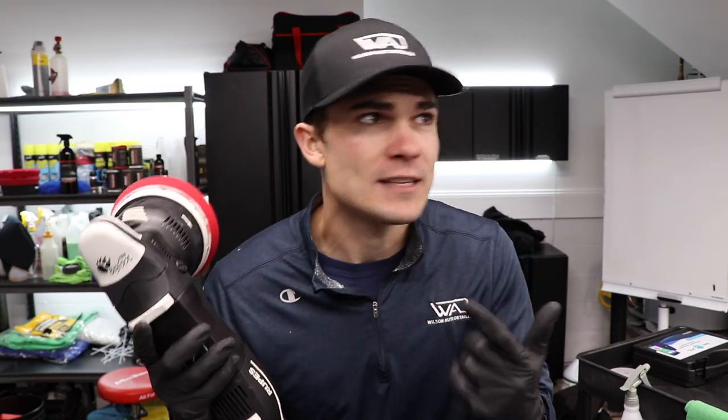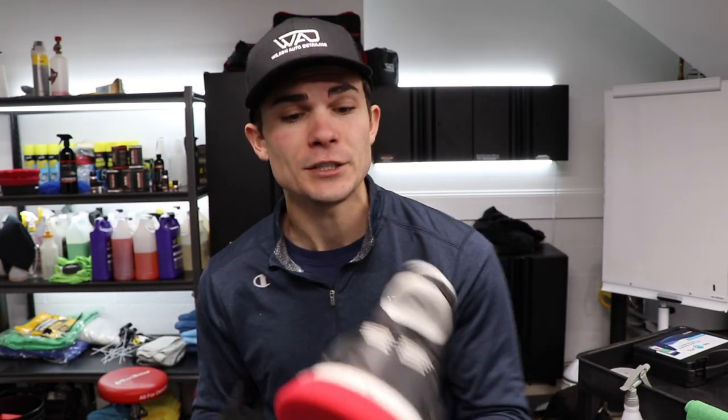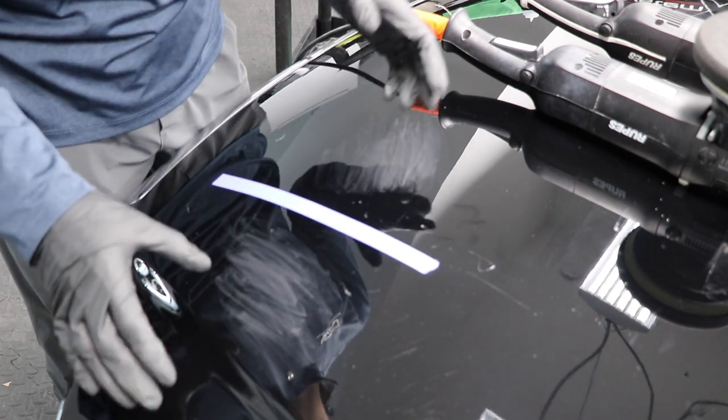In front of me I've got my dual action polisher from Rupes — this is the Mark II, the polisher I've been using for the last four years almost every day. And then I've got my forced rotation polisher from Rupes. I can't remember the exact model name and number, but this is the five-inch backing plate — it's their forced rotation. These are the two polishers I want to compare right now.